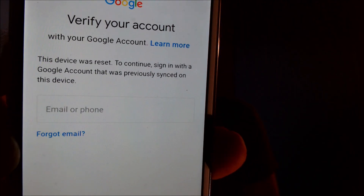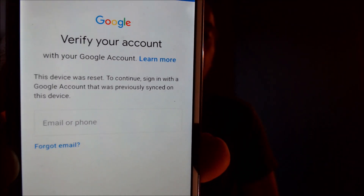So here with us today, we happen to have a Samsung Galaxy J7 Neo — that's the name of this particular model — and this is one that does have the Google account lock enabled. As we can see here, as we're going through the setup steps, we get to the screen that says the device was reset and to continue, we specifically need the previous account that was on the phone. There is no other account that will actually let us in other than that.